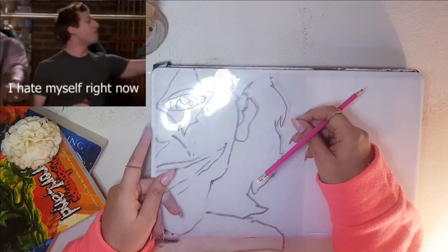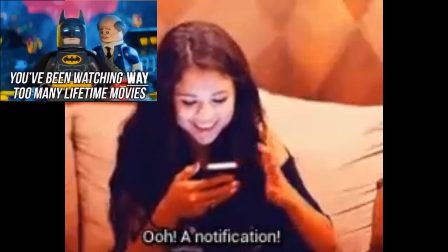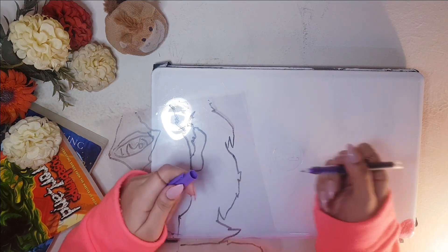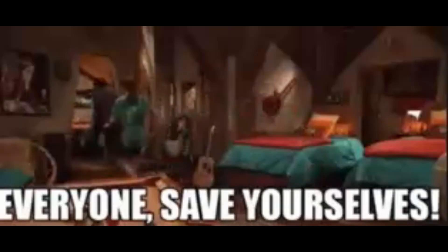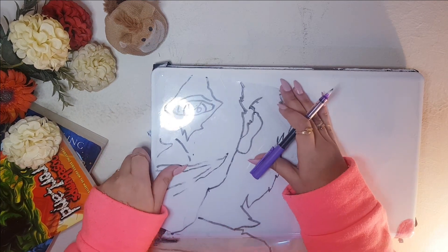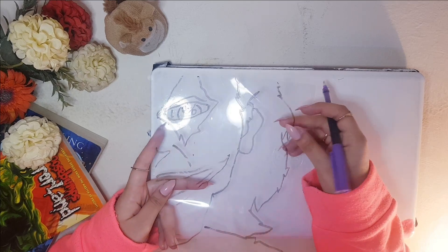Everybody hates me when I follow trends, but it's not my fault that I watch TruFor Straight Talk. Everybody's watching. So yeah, it's crazy — and I'm going to be doing this trend. I'm a copy, okay? So yeah, I'm going to be doing this on my own.